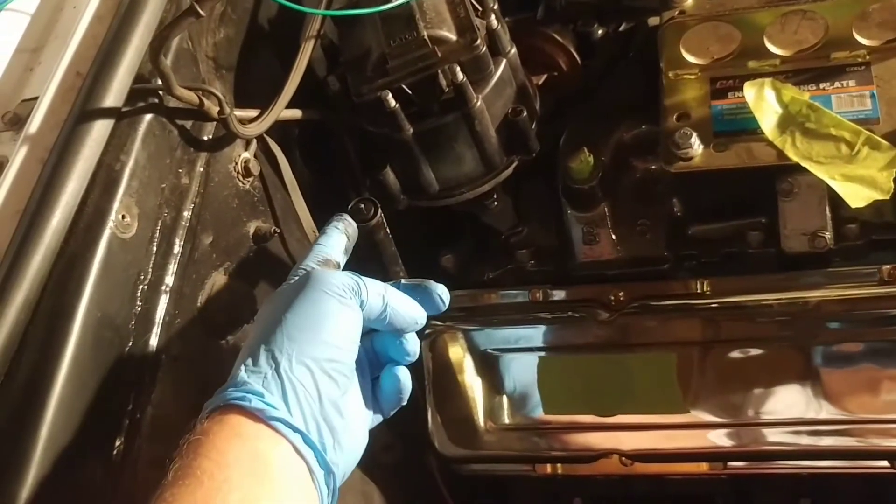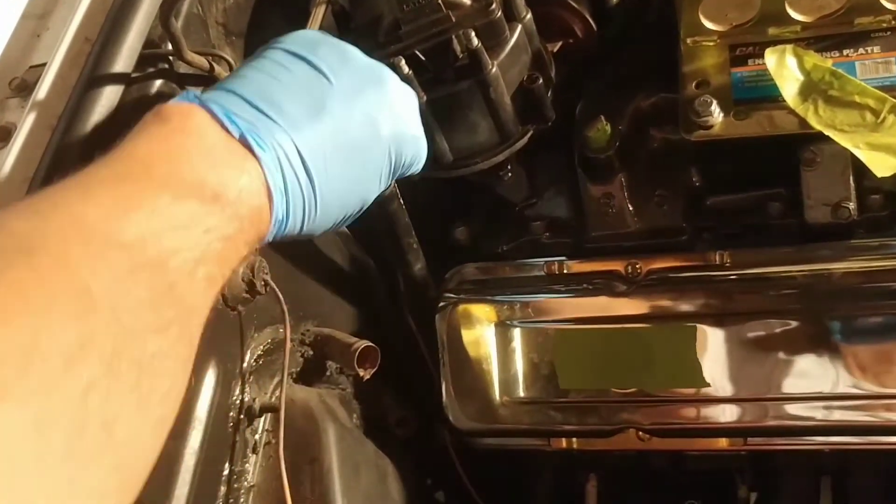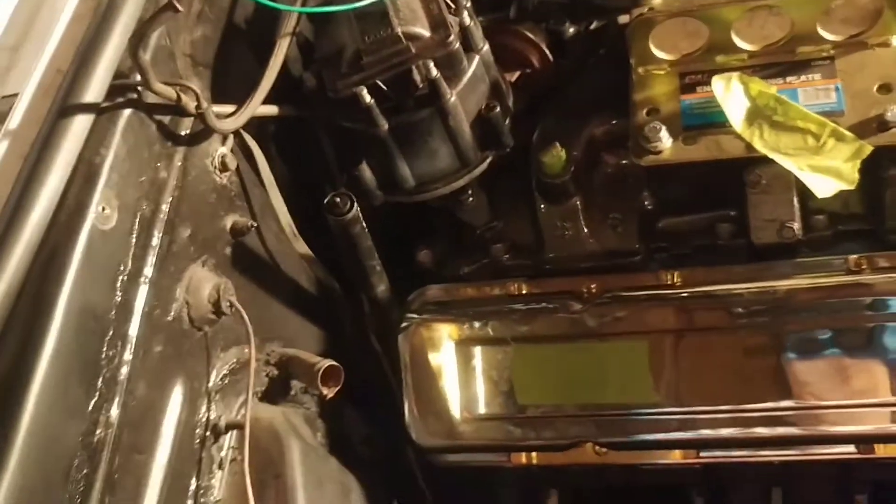I lost my little cap for the transmission fluid dipstick. I'll have to grab the end of that with my vice grips, pop that out, and figure out how I'm going to deal with that.